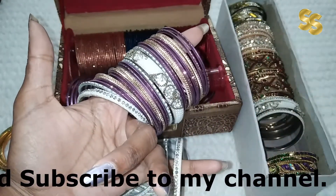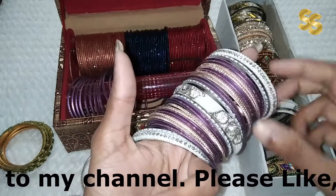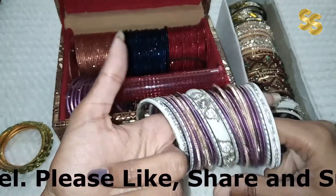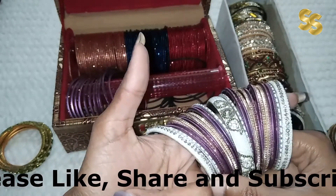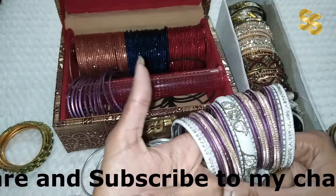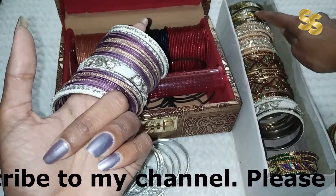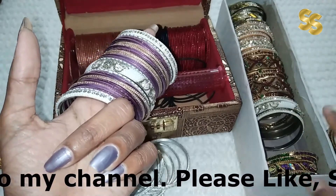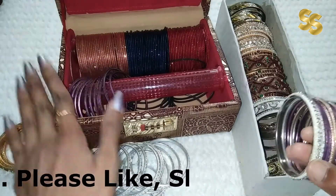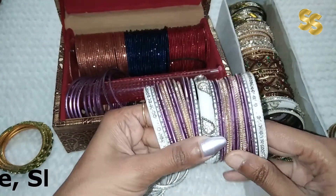It depends on what occasion you are going to and what outfit you are wearing — you can mix and match your bangles accordingly. I make the same set of matches with each outfit. When I go to any party or occasion, I get compliments. The only thing you have to do is put a set of kangan in a heavy look. Use basic colors: golden, mehndi green, maroon, and white. I have every color of plain bangles and I mix and match them. Nobody gets to know that I have repeated the same kangan and churis.